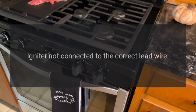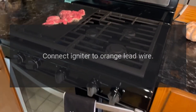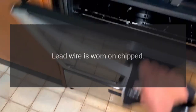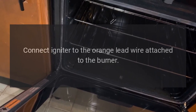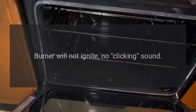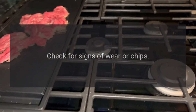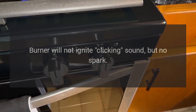Problem: burner will not ignite, no clicking sound. Reason: igniter not connected to the correct lead wire. Solution (open burner models only): connect igniter to orange lead wire. Reason: lead wire is worn or chipped. Solution: connect igniter to the orange lead wire attached to the burner. Reason: lead wire is not connected to spark module. Solution: check for signs of wear or chips.